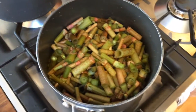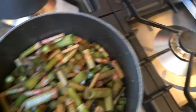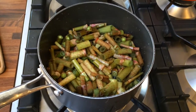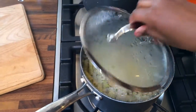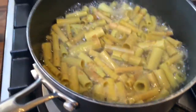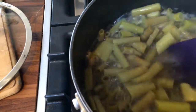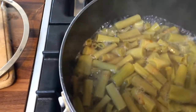To the Japanese knotweed that I am going to be eating later I am adding some water. I've started with half a litre — I don't want it to be too watery — and then I'm going to put the lid on, turn it on to a low heat, and simmer it until the stems are soft and have exuded a light pink liquid. My Japanese knotweed now smells amazing and you can see that it's started to change colour. It's still simmering away. I'm going to give it a gentle stir. You can see that it's softly starting to break up, so I'm going to switch it off.